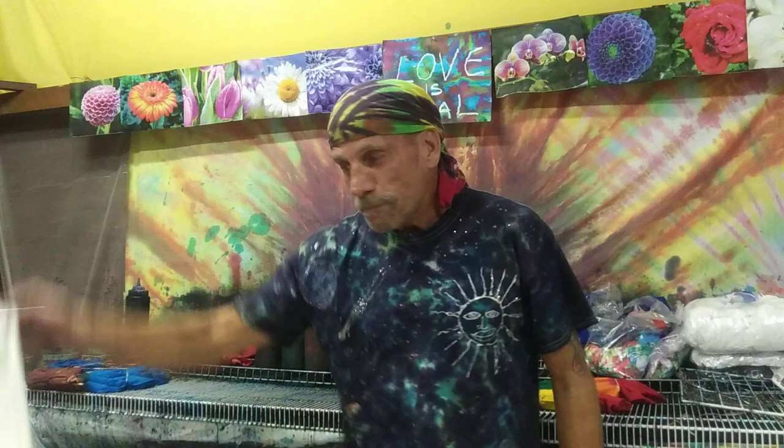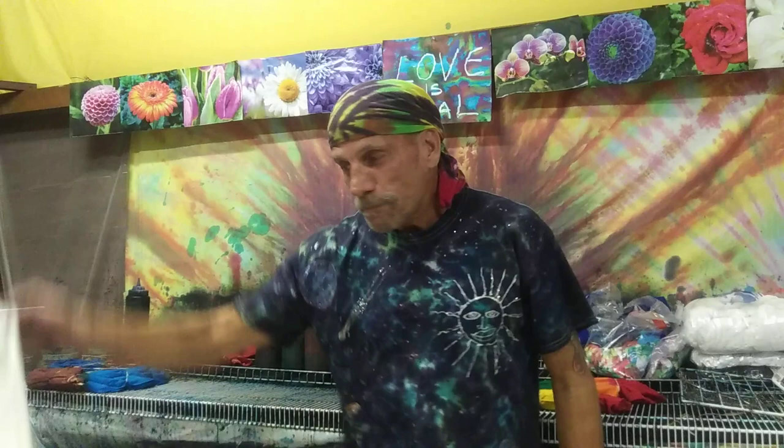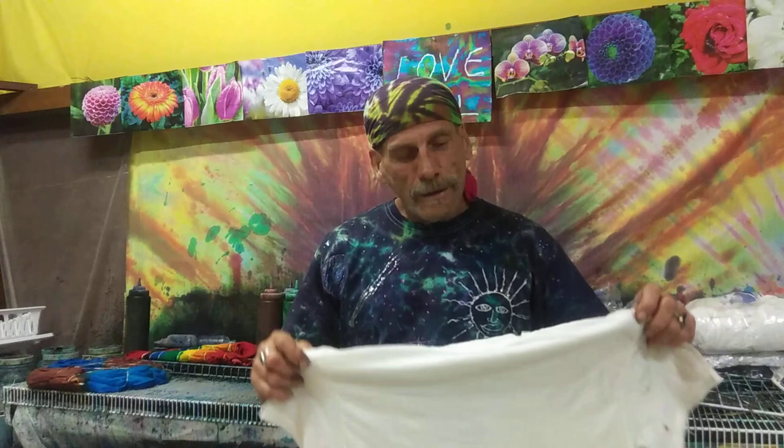After you got your shirt soaked in the soda ash and you spun it down in the spin circle, your shirt's ready to dye. I'm over here in Hawaii — if you ever come over to the Big Island, come check out Tie-Dye Hobo, or just Google it and you'll be in for a surprise. Yeah, we're going to do the spiderweb.